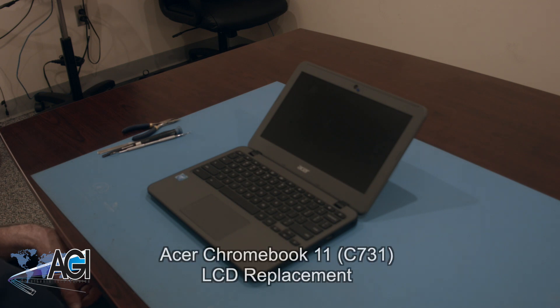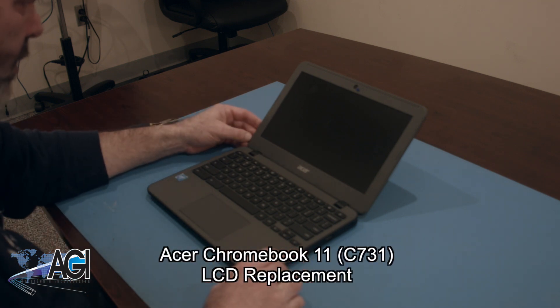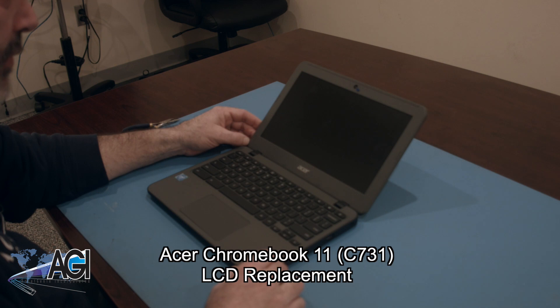Hello! Today we'll be showing you how to replace the LCD in an Acer Chromebook 11 C731.